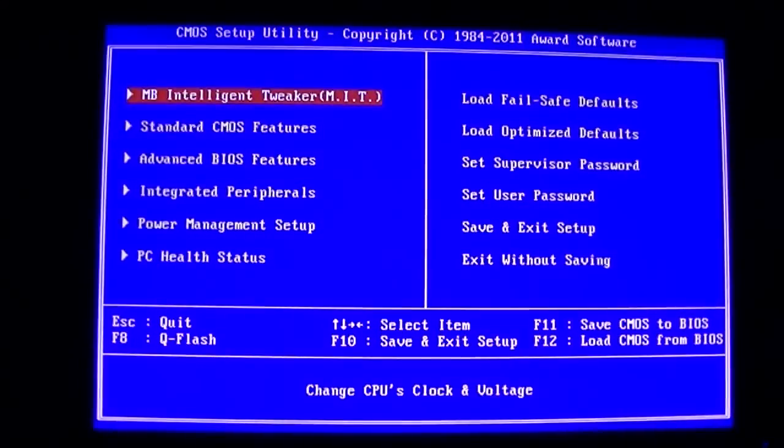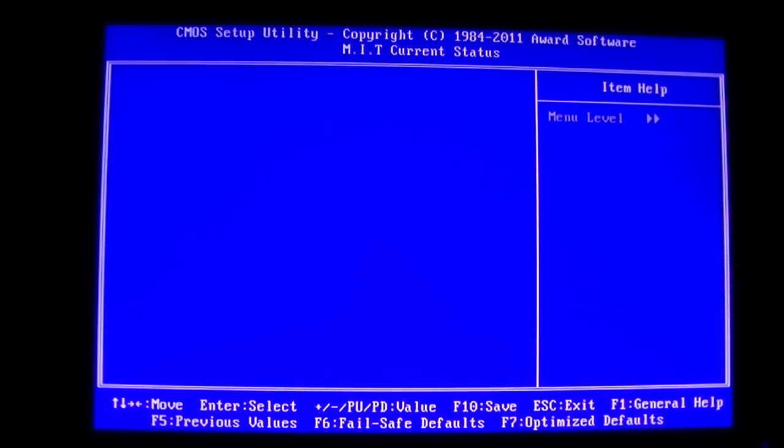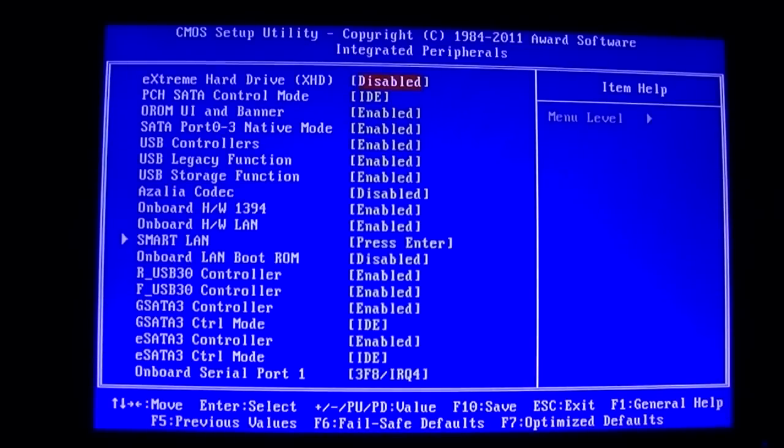This motherboard boots up very quickly. Here's the startup screen. Now I'd like to show you the BIOS. It isn't a UEFI BIOS so there's no fancy graphical interface, but it is an EFI BIOS so it supports the latest standards. It's a very responsive BIOS with tons of options — great monitoring and easy to use in my opinion.